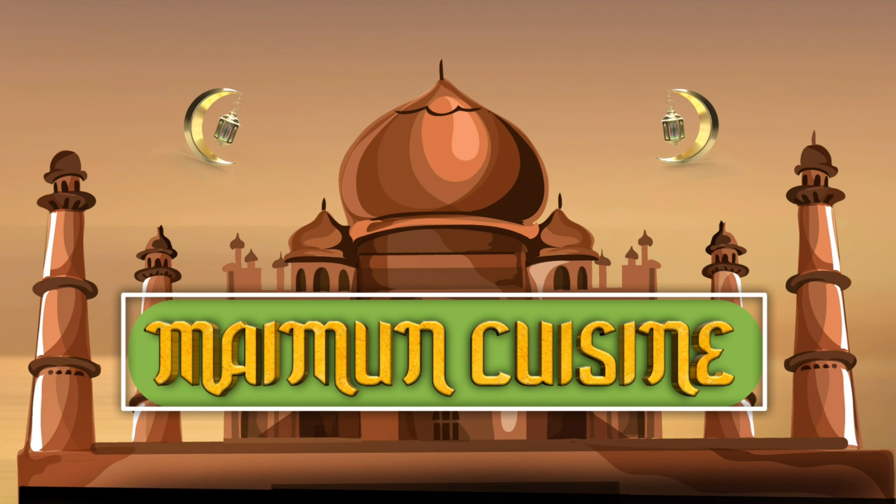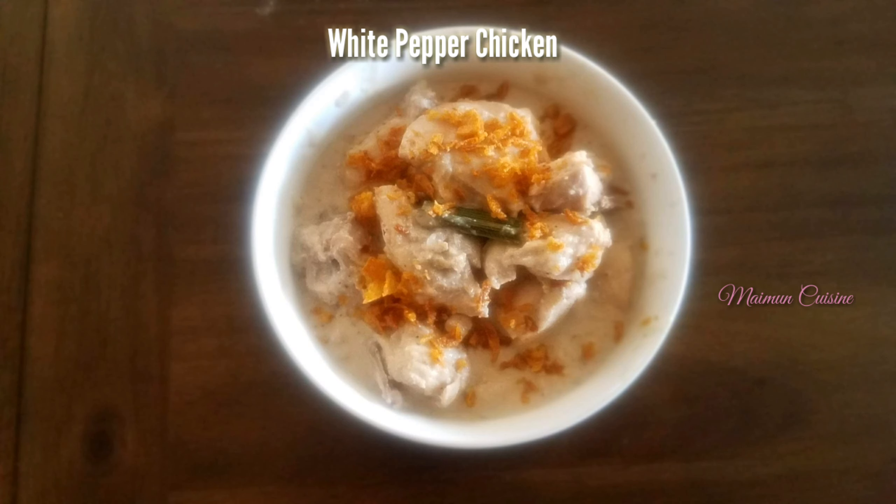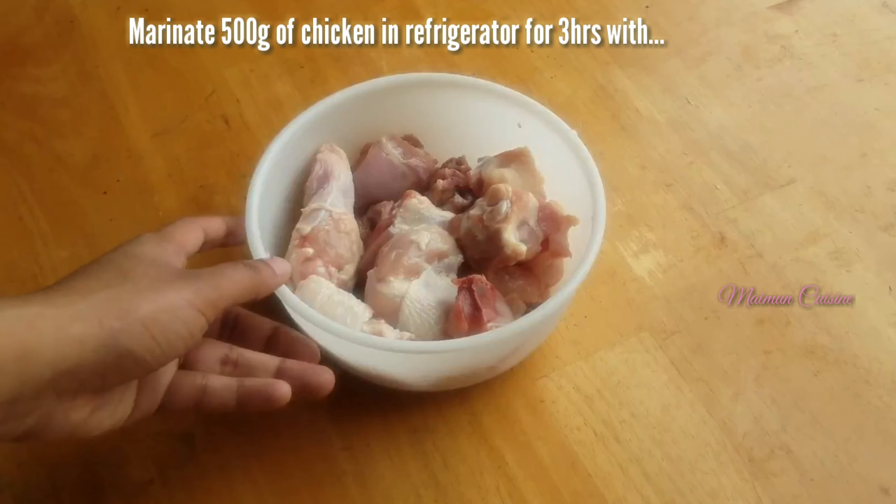Welcome to Mymoon Cuisine. Today I am going to show you how to prepare creamy white pepper chicken. Before that we need to marinate the chicken for 3 hours.